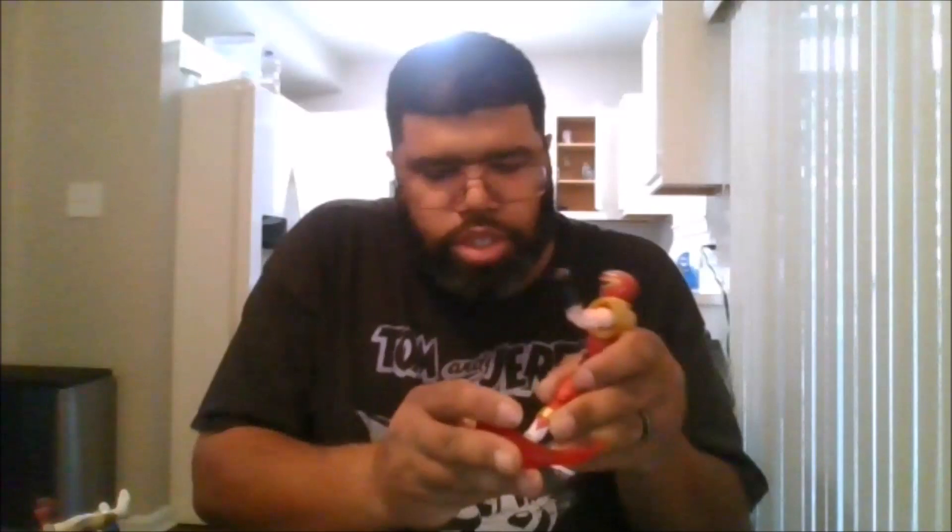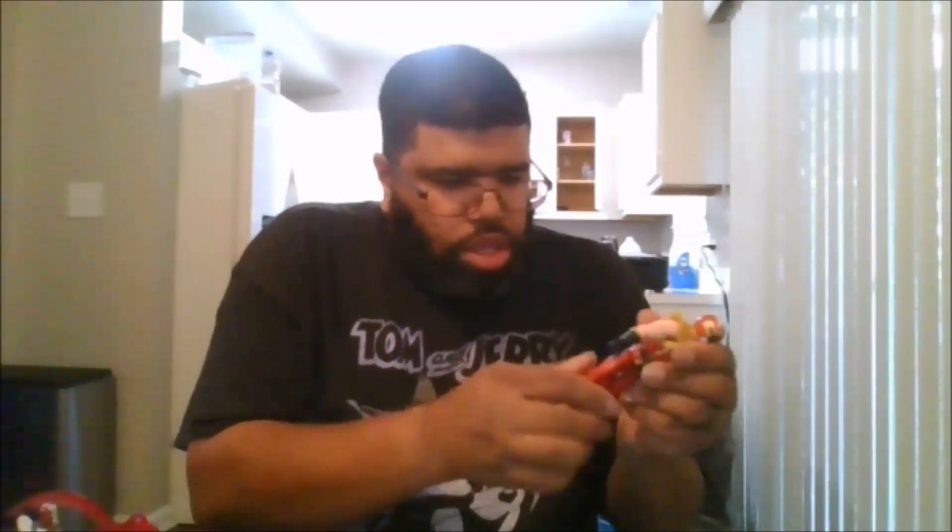And here he is, compared to the others. Getting him to stand is not going to be easy. Here he is next to the Crimson Hawk Ranger for Ryu. This is the Phoenix Chun-Li Ranger.